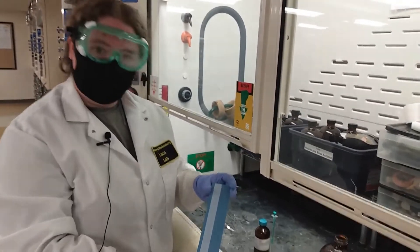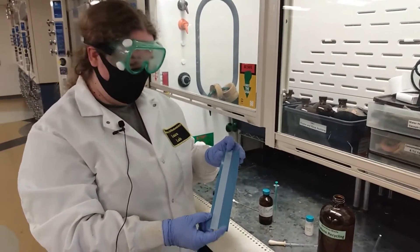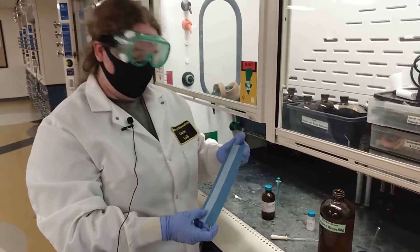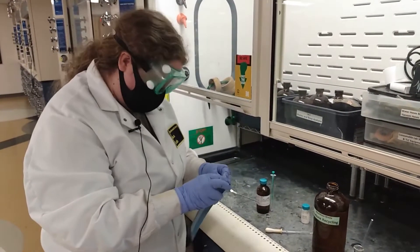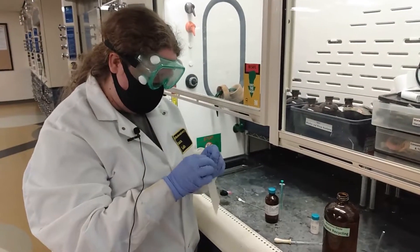The labels come in a sheet like this. There is a white portion where you will write the details of your initials, your lab section, and the name of your sample before peeling off one of them and adding it to your sample.